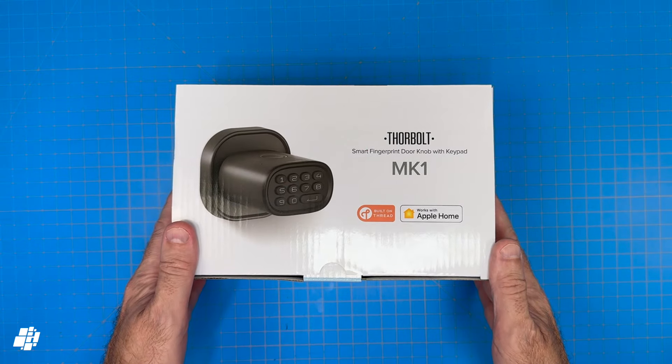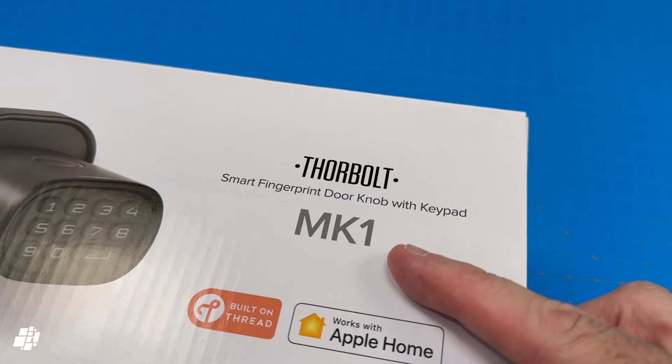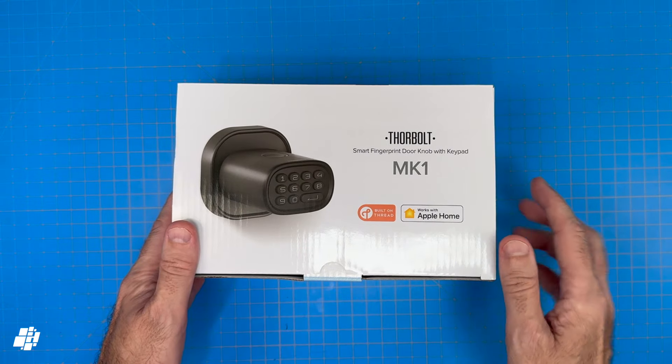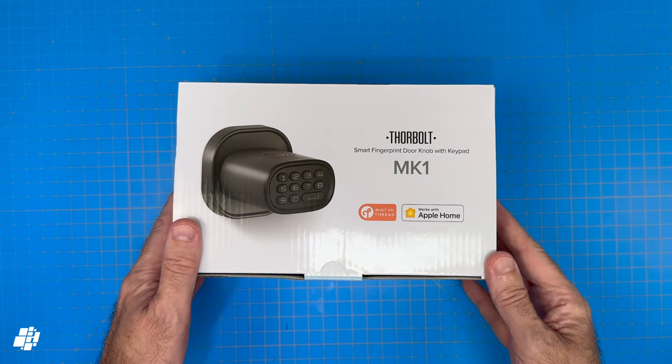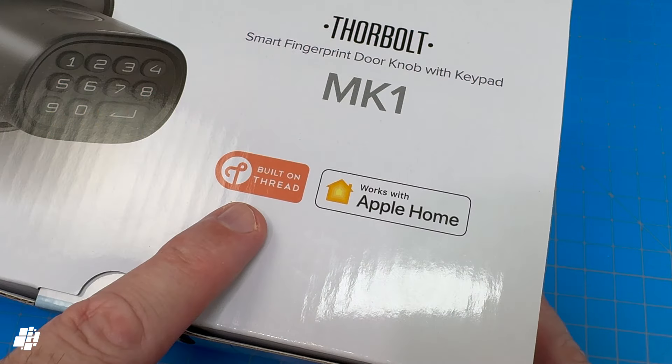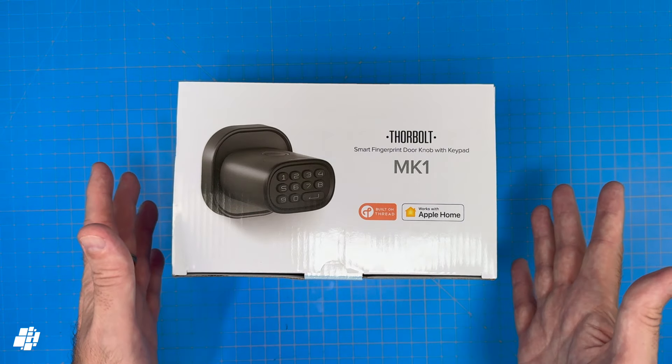Welcome back everybody. Today we're looking at a lock from Thorbolt, with this model being the MK1 — not Mark 1. This is a smart fingerprint doorknob with keypad, and it's important to note that whilst this is a smart lock for smart homes using Thread, it's only Apple Home compatible, so no Matter over Thread in this case.